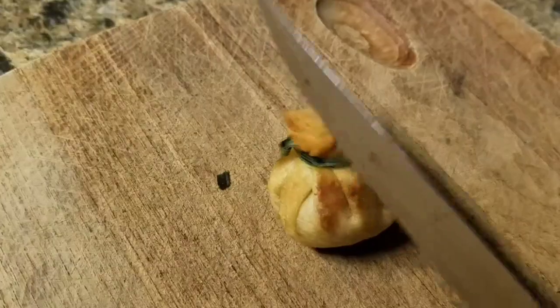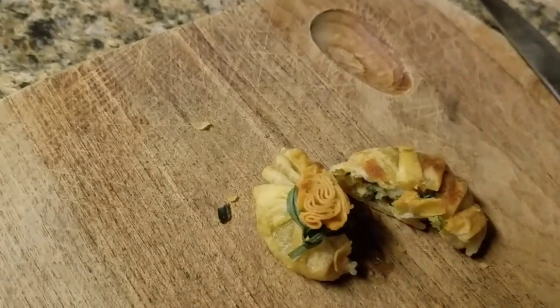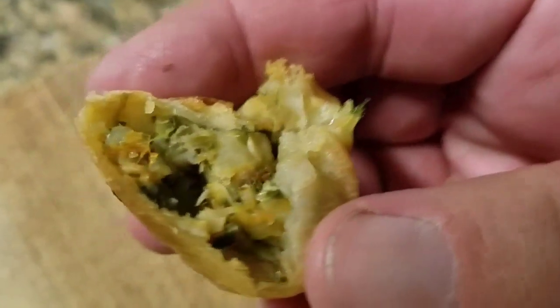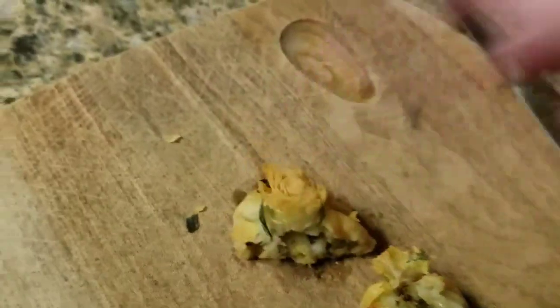Well, after sticking something in my mouth that was 400 degrees, it's kind of hard to taste anything. Anyway, I'm trying to get the flavors — it's got a good aftertaste, I can taste ginger and all those different flavors. Let's cut one open and see what it looks like inside. Okay, I've let this one properly cool down so it won't burn my face off. Let's see what it tastes like. Hmm — pretty tasty.